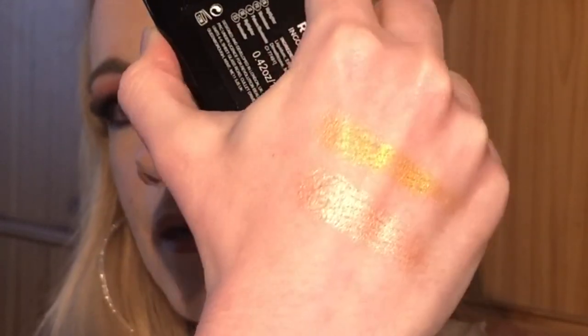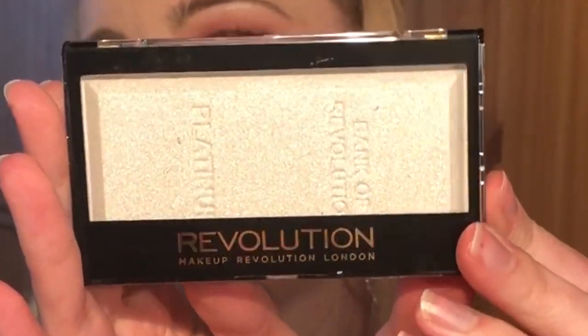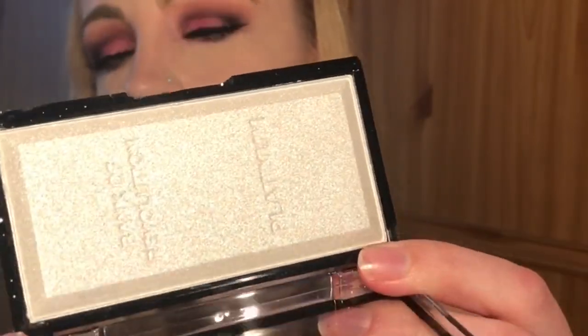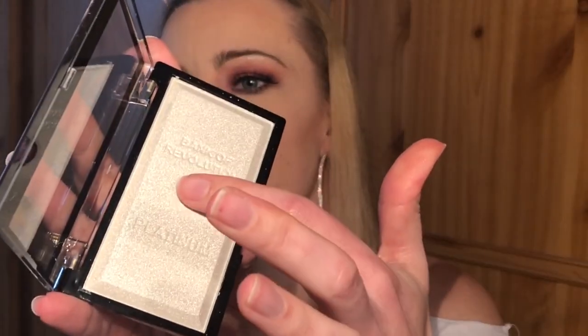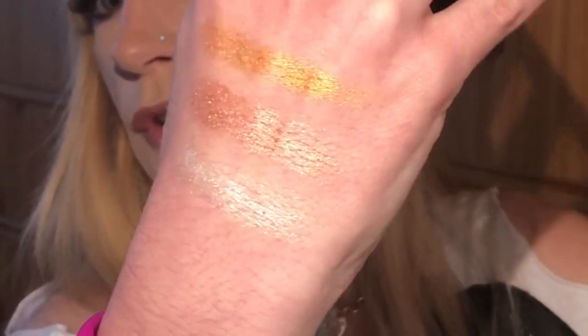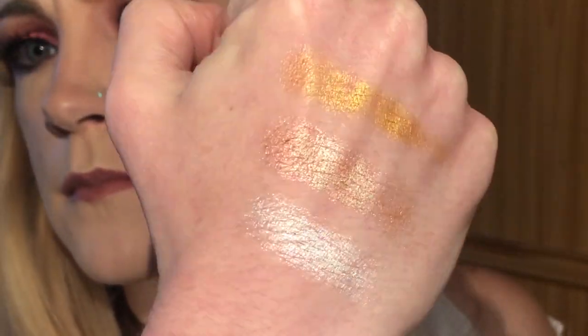Last but not least we have the platinum highlighter. These are all four pounds off the Tan Beauty website — they're not available in Superdrug yet. Let's swatch this one — so creamy. Those are the new highlighters that are out; they are absolutely gorgeous and feel so creamy.